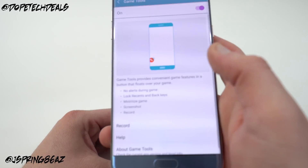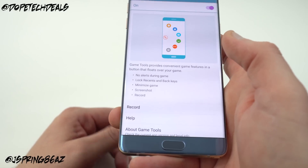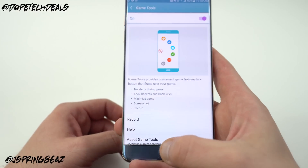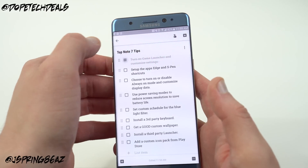Game Tools gives you options like no alerts during games, lock recent and back keys, minimize the game, take a screenshot, or record. It provides a floating action button where you can do all of those things. If you're a big mobile gamer you're definitely going to want to turn that on.